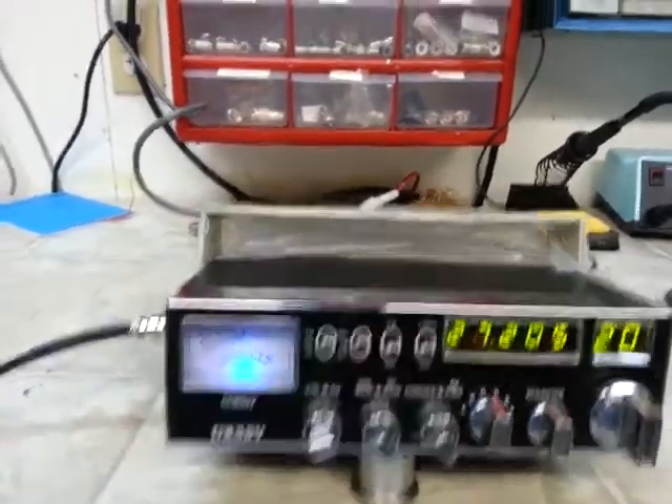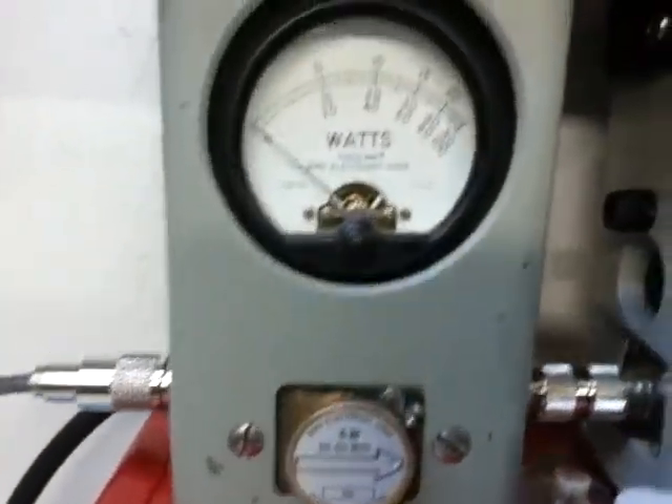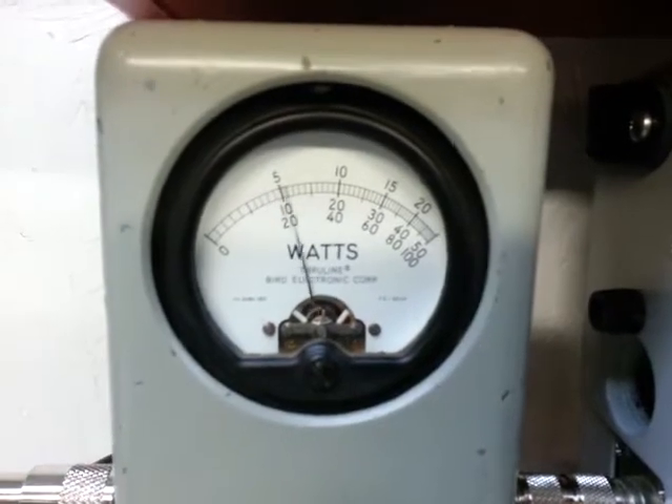RF power all the way down, gonna key it here — five watt slug reading half a watt.